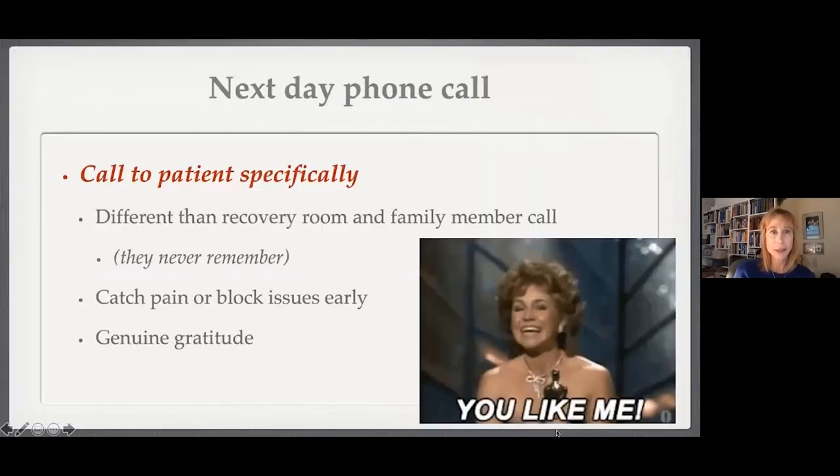Post-operatively, a next-day phone call is a game changer. We always talk to the patient or family after surgery, but they never remember what you said. Calling the next day is awesome — they feel important and cared about, it's fresh in everyone's mind, and you can catch things early: severe pain, issues with the block. It should be done with genuine gratitude.